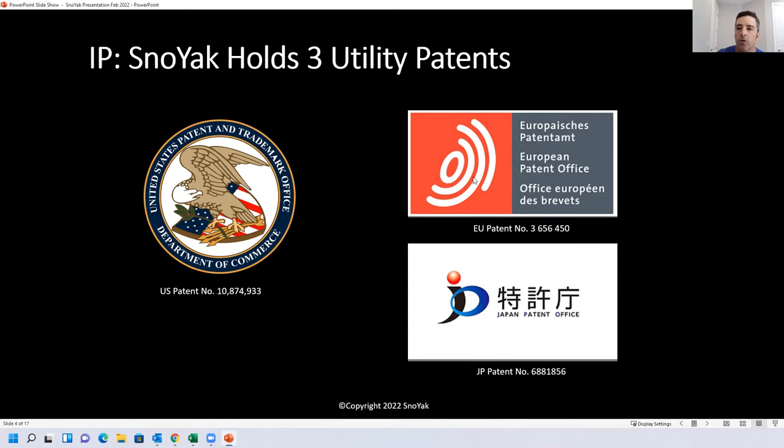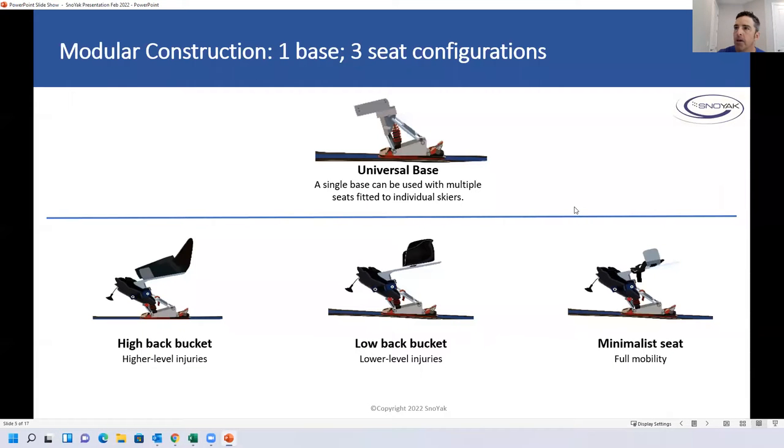It was made with a modular construction — basically a single base upon which any type of seat can be attached, as well as knee or shin supports. The advantage of the seat beams that can be attached is it's great for programs with multiple different riders using a single base. Each rider can have their own custom-fitted seat — it pops right off, they have their lesson, then pop it off and pop on the seat for the next student.